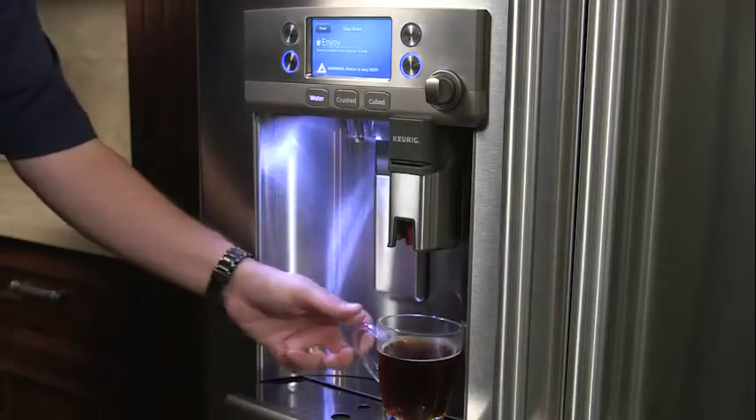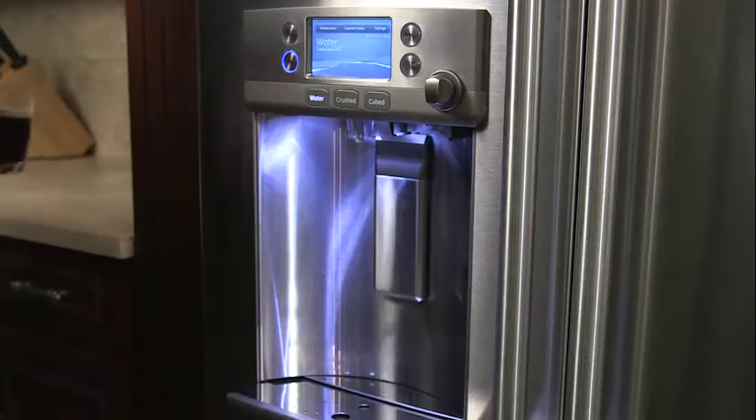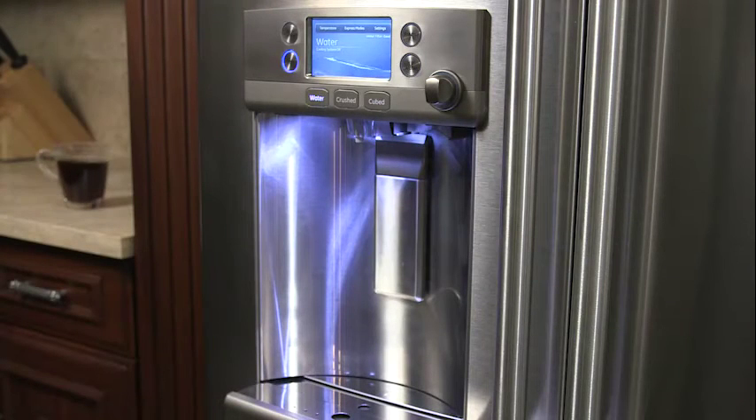After brewing, remove the brewer by pulling it straight out, holding a cup underneath to catch any drips, then discard the K-Cup pod.